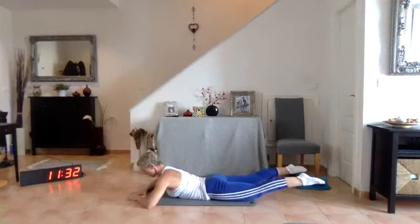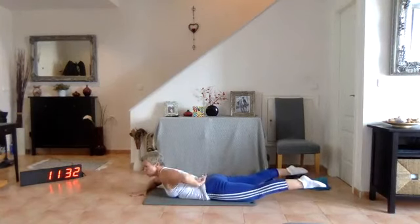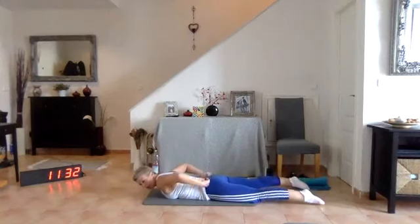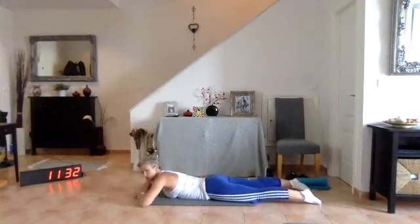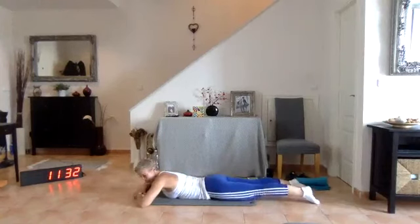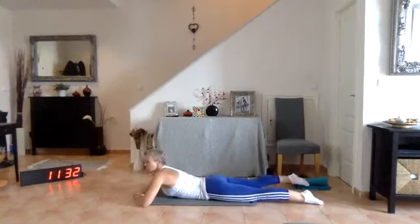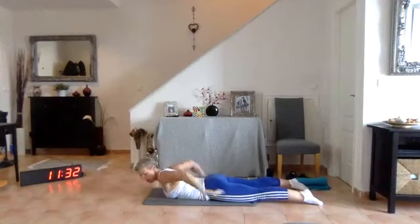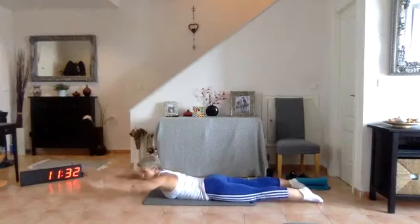Lift those legs as high as you can — four, three, two, one. We're working our erector spinae — you'll feel it in your lower back. Be your own judge as to how high you come. We're going to go for the full range: fork, forward, swan, and then swimming — we're going to do all of them. We're going to start with our fork.